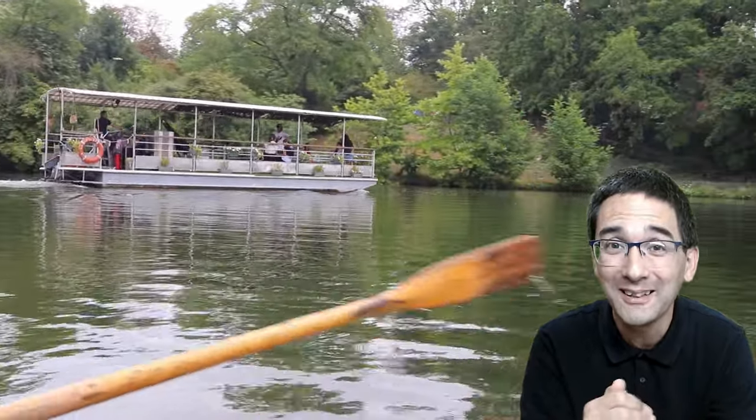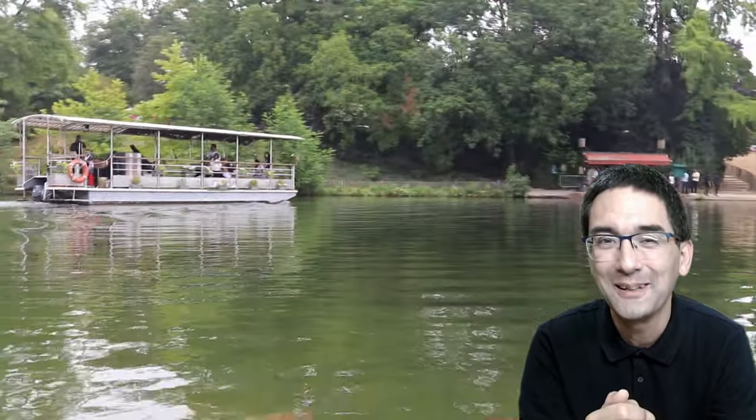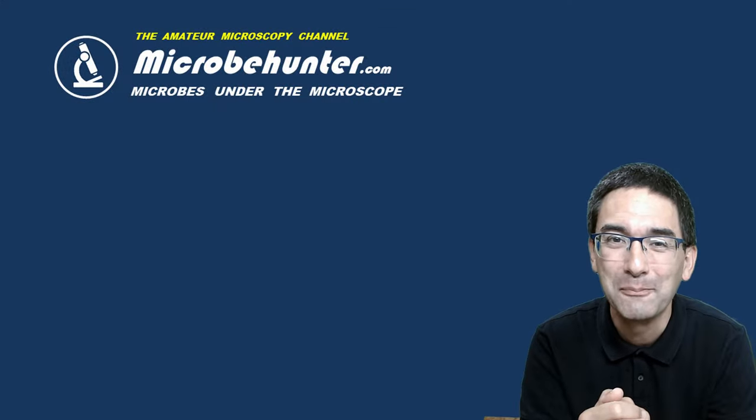It's a very nice place to visit, not only to collect microscopic samples but also to spend an afternoon there. With that I'm going to leave it — I hope you liked this video. I wish you all the best, happy microbe hunting as always, and I'll see you around next time. Bye-bye!